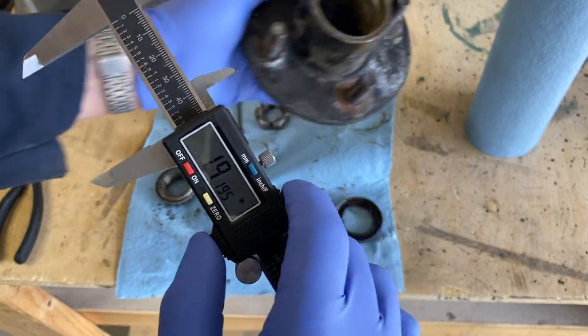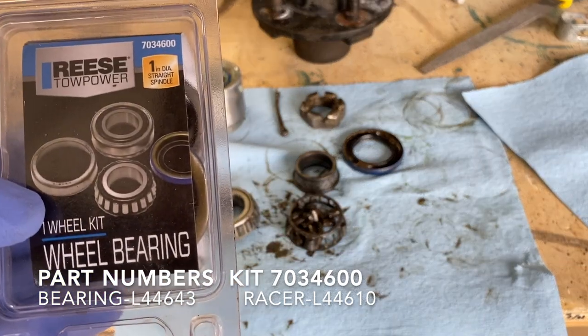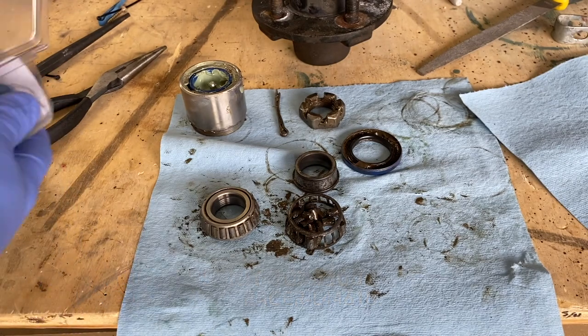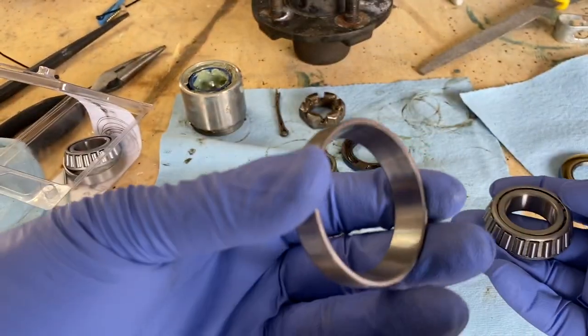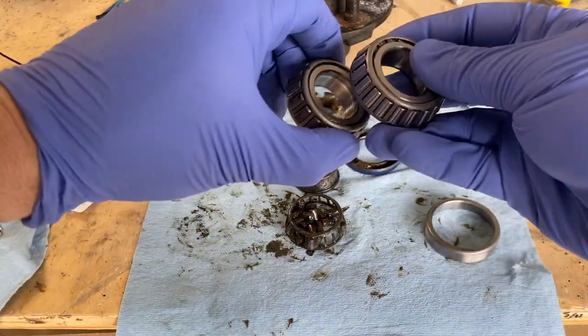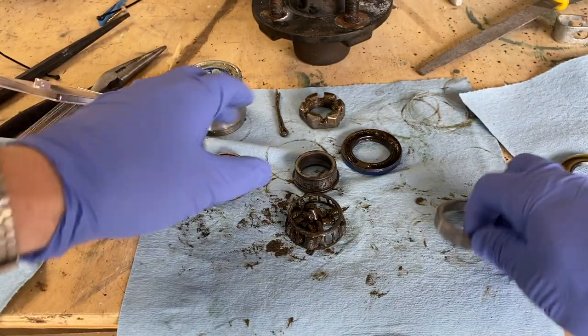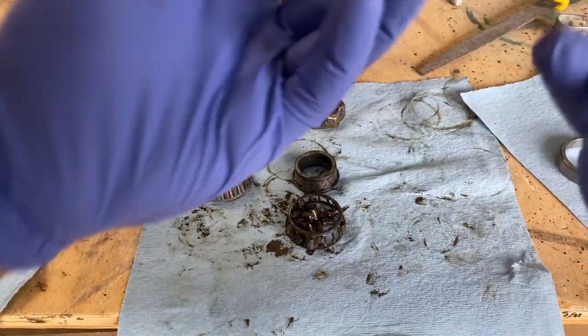I ran over to Walmart and was able to pick up a set of wheel bearings for one hub. Let's open this up and see how these compare. Here's the racer and bearing — they all seem to match up pretty good. I'm also checking the dust cap to make sure these are the same size, and yeah, that looks pretty good.